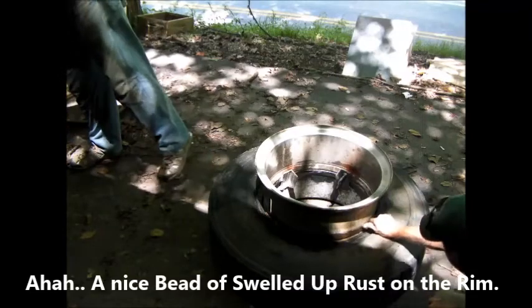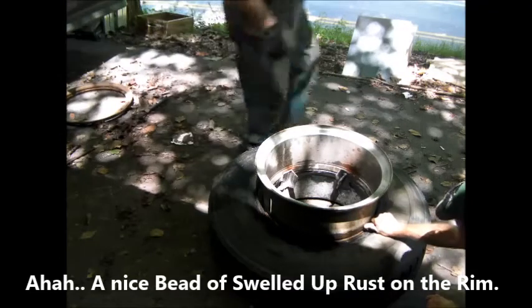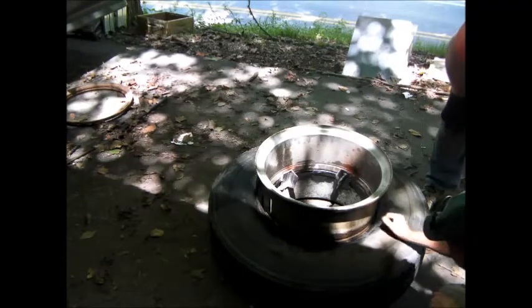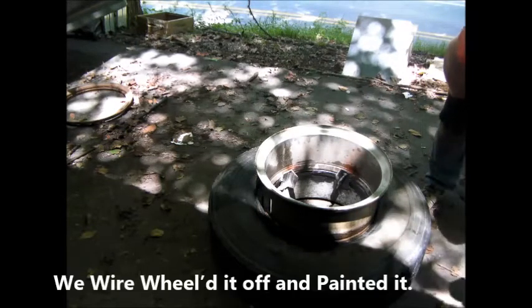A bunch of rust buildup — that's part of the reason right there. We're going to have to wire wheel that off before we put it back together. Yeah, I'm sure that's part of the reason.